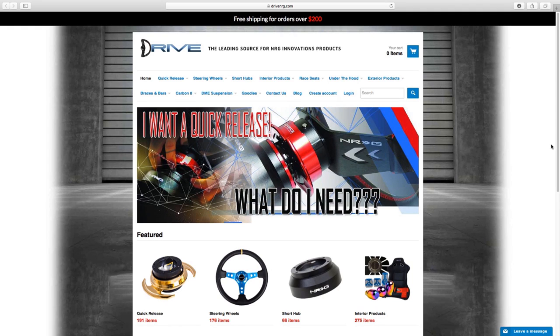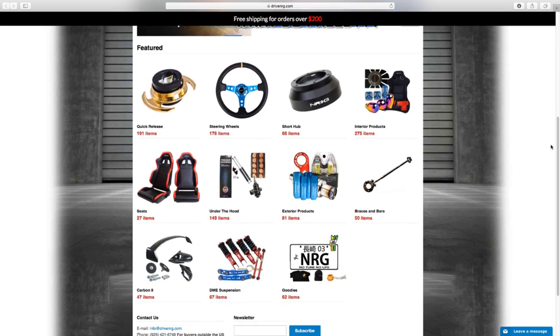For all your NRG innovation product needs, make sure you check out DriveNRG.com. That's D-R-I-V-E-N-R-G.com.